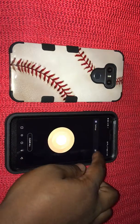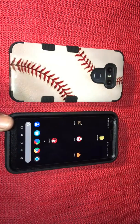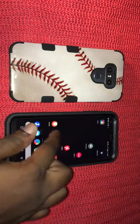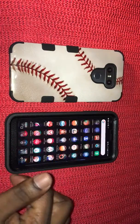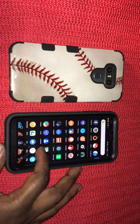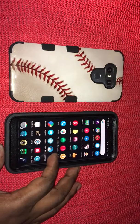This phone was running Nougat before, and I saw a lot of videos reviewing it on Nougat before it got the Oreo 8.0 update. It's been amazing since then. I'm not using the original icons — I actually bought an icon pack off the Play Store.